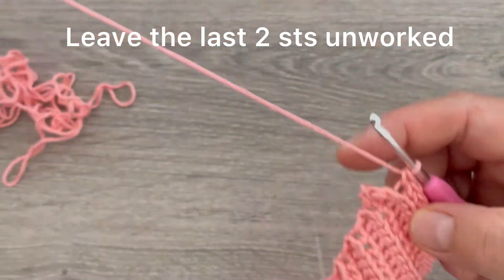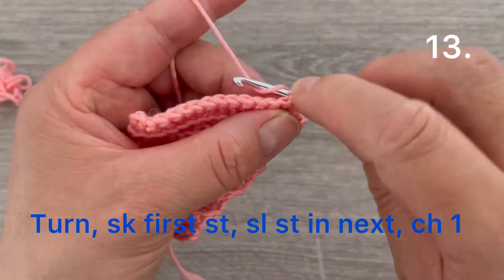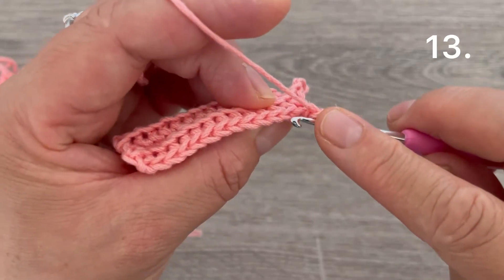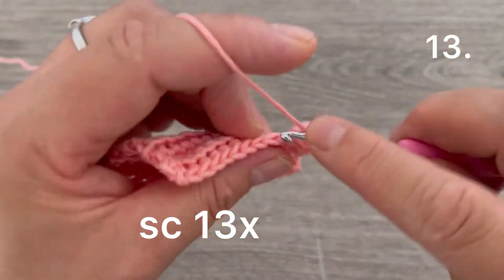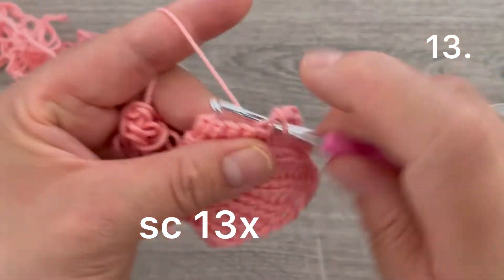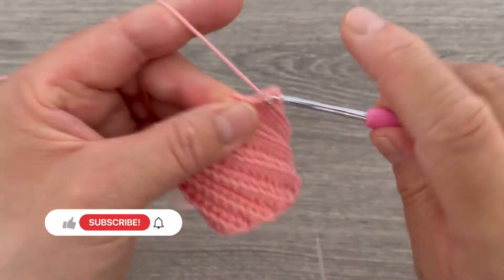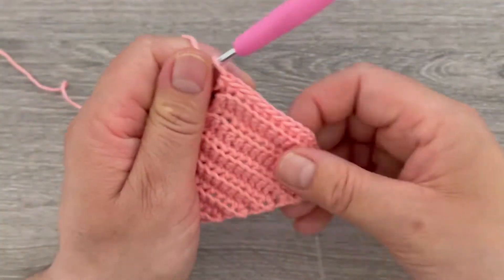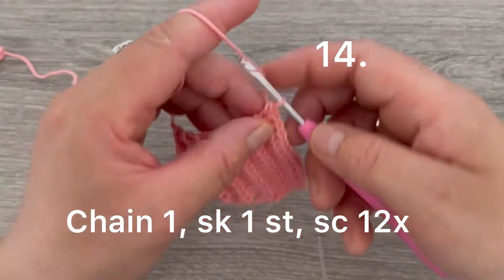Do not chain one — just turn your work. Skip the first stitch, go to the second stitch taking the back loop, and make one slip stitch. Chain one, go to the stitch right after the slip stitch, and start making single crochets — counting up to thirteen single crochets total.